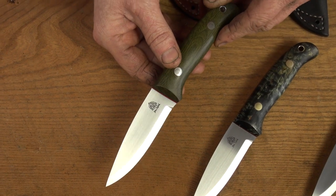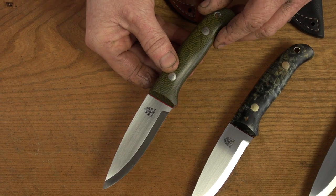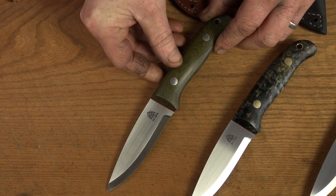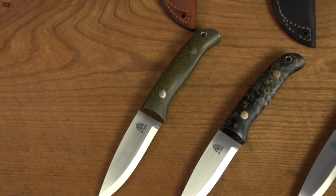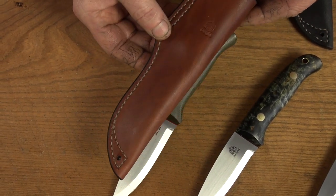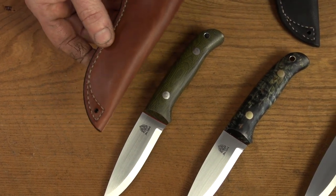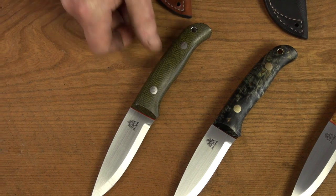All of them have got a Scandi grind and a square spine as well, so you'll be able to use it with a fire steel. That's a really nice classic looking knife and it will come with a nice Orford Tan belt sheath. These are all right-handed sheaths on display but if anyone is left-handed we'll be able to make a left-handed sheath for you as well.